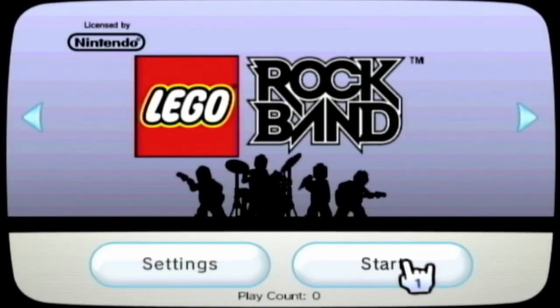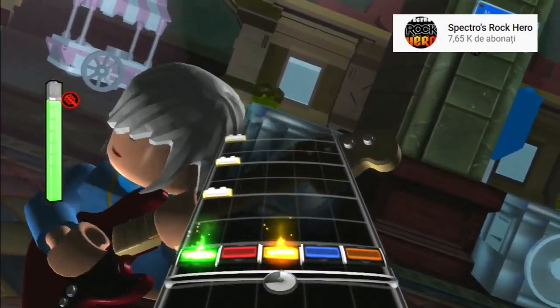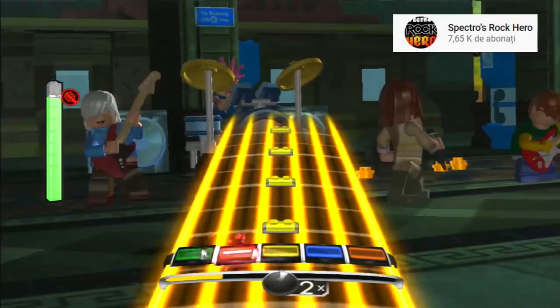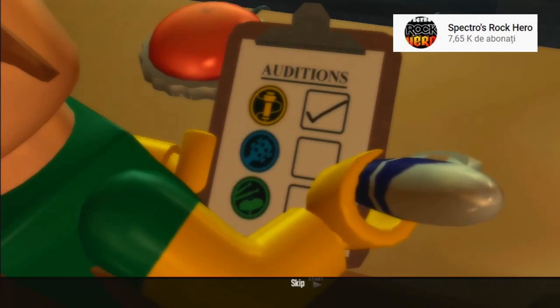LEGO Rock Band is what you would expect from a Rock Band game — it's awesome. The LEGO formula works like a charm even in a game like Rock Band. The notes were replaced by LEGO tiles and now you get some humorous cutscenes in the style of LEGO games.